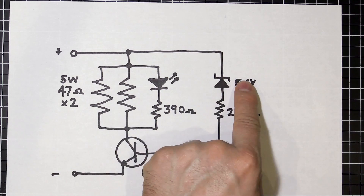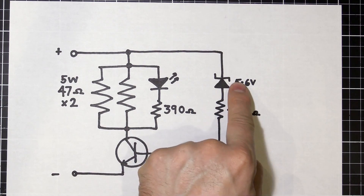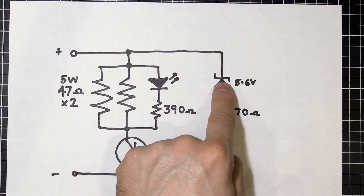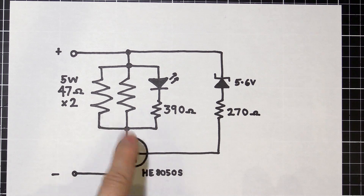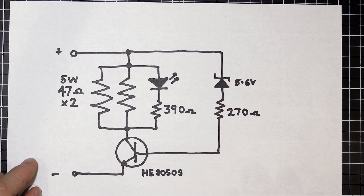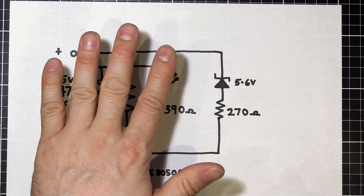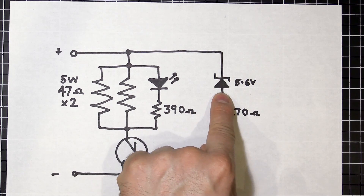Once our voltage on the positive rail drops below 5.6, the Zener will stop conducting and block like a normal diode. No voltage reaches the base of our transistor, the transistor turns off like turning off a switch, and the whole thing powers down. That way our battery can't discharge below 5.6 volts.